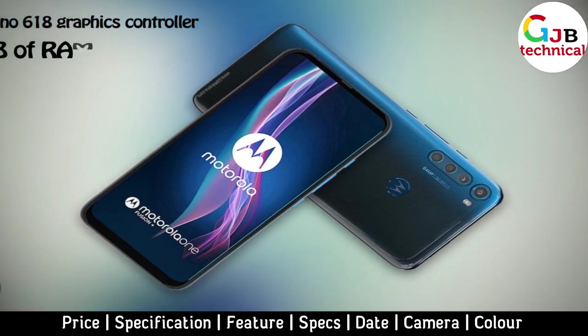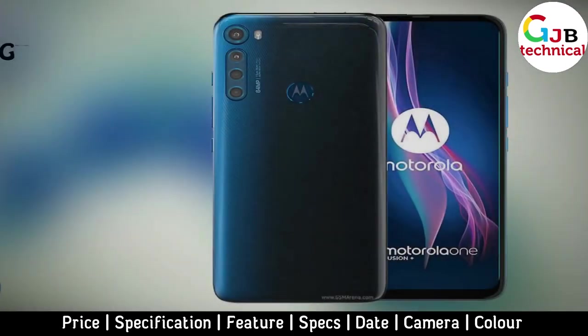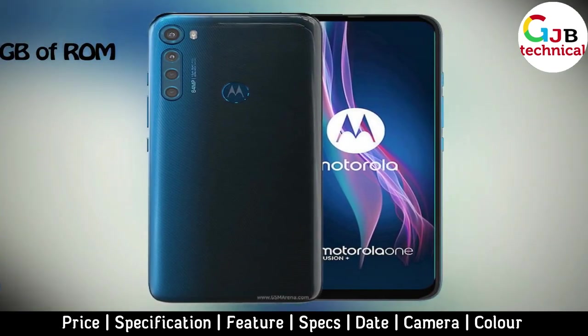The amount of RAM is up to 6GB, and the 128GB flash storage can be expanded with a microSD card.